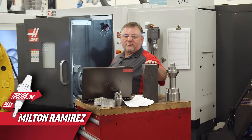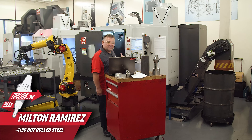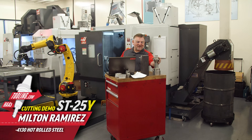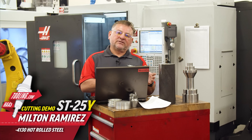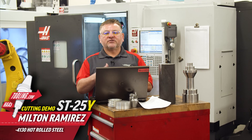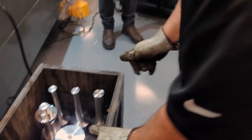Hi guys, today we're going to load this piece of 4130 hot roll material into the ST25Y right behind me and we're going to try to make this part that you see right here in about a 10-minute cycle time. We're going to go through the selection process of the inserts and the tool holders that you'll need for this application and we want to show you step by step how to do it on the Haas tooling website. So here we go.